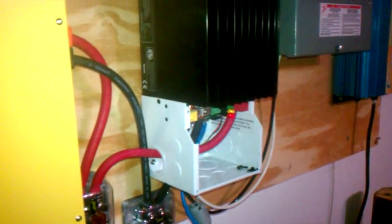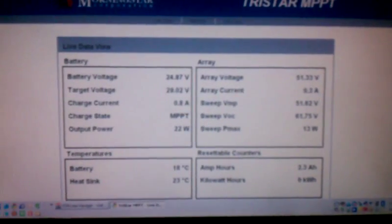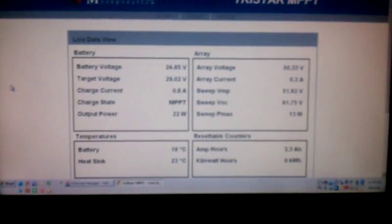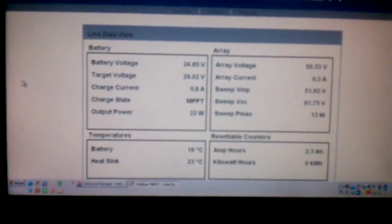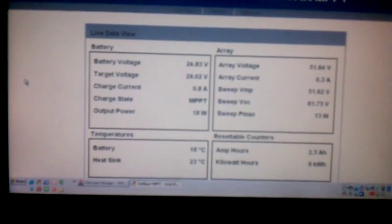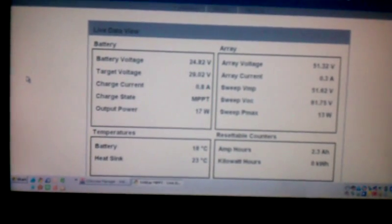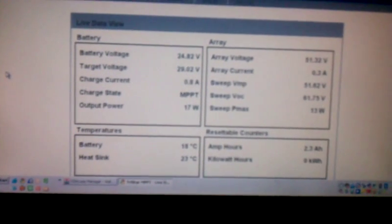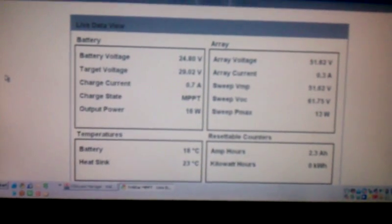Coming in at 48 volts and going out at 24. Let me see if you can see that — it's pretty blurry through the phone, I don't know how it's going to look to you. It says the target voltage is 29.02, and it's at 24.83 according to the controller. Current coming in is 0.8 amps, MPPT output 17 watts. The array is coming in at 51.62 volts.